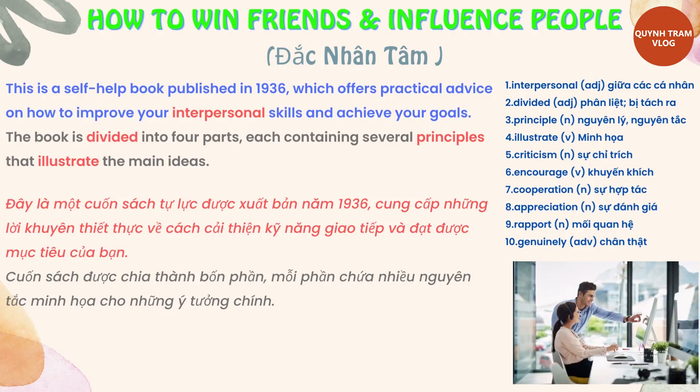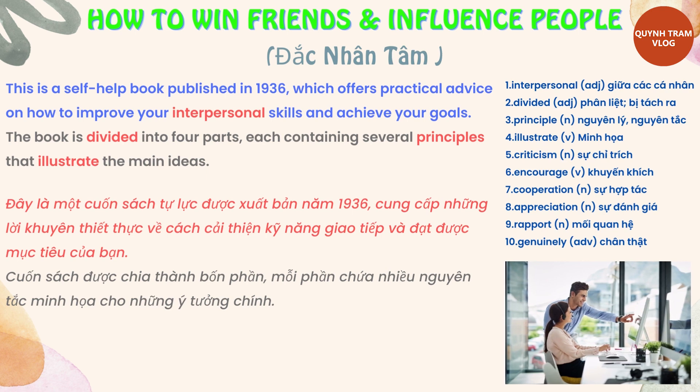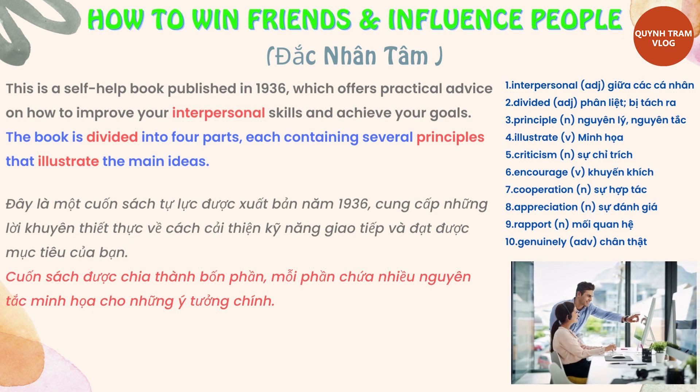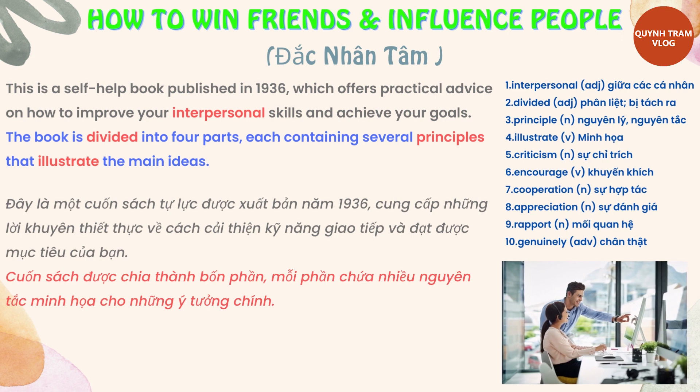This is a self-help book published in 1936, which offers practical advice on how to improve your interpersonal skills and achieve your goals. The book is divided into four parts, each containing several principles that illustrate the main ideas.